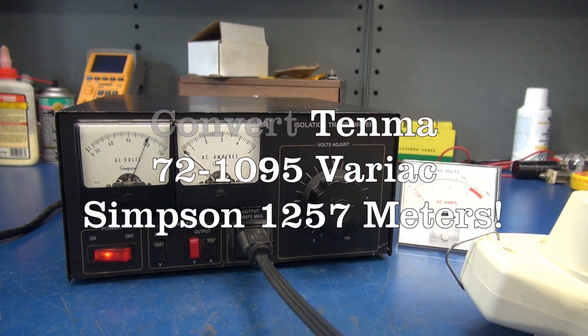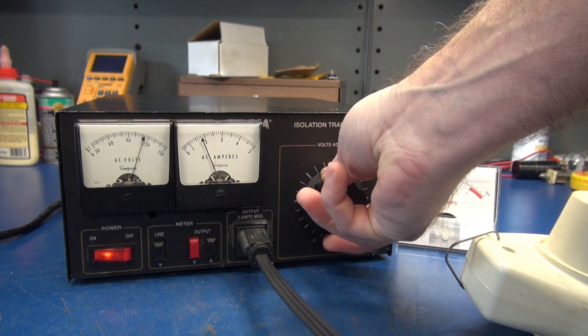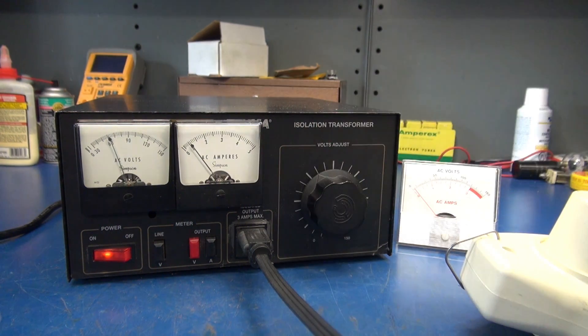Nice smooth operation, and there's my load. Super cool!